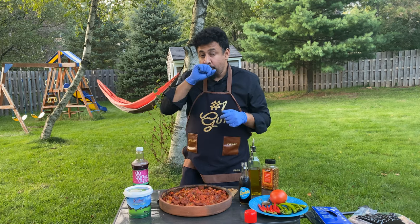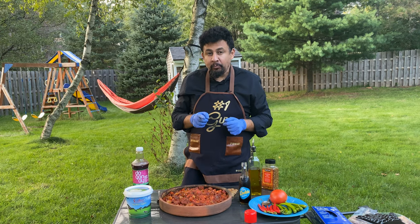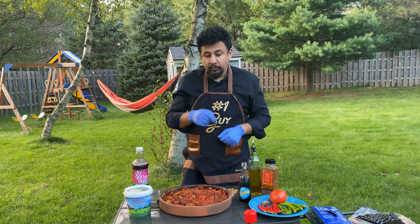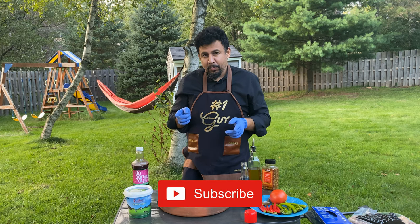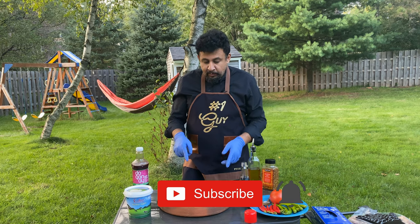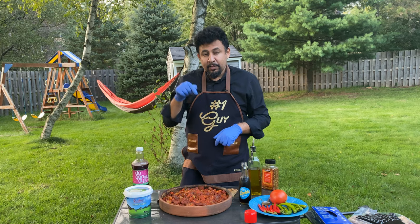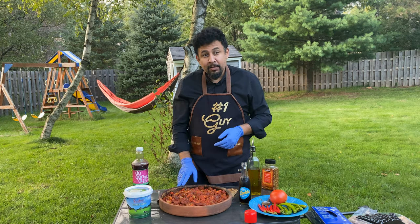That's it for today — until then, God bless and take care. If you like this video, go ahead and hit the subscribe and like buttons and share with your friends. All the ingredients and steps will be in the description below, so please go ahead and give it a try. Belen Tava is the best!